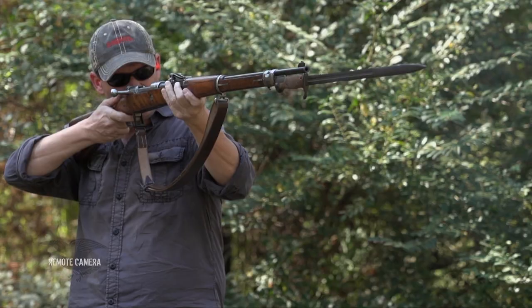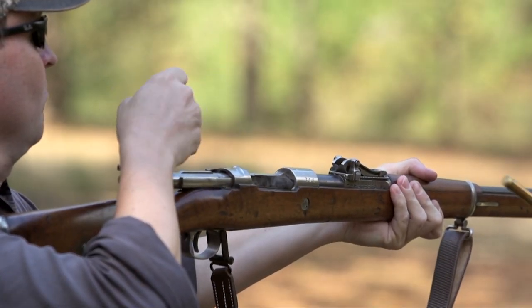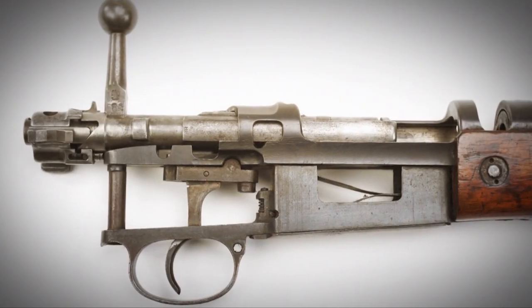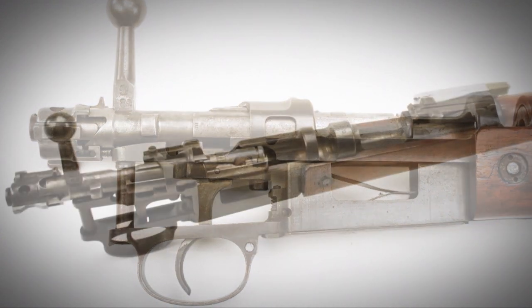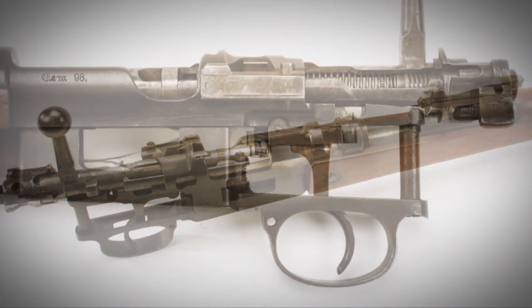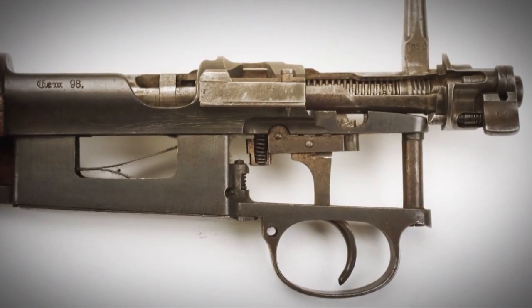The Mauser Model 98, or Gewehr 98, really is one of the most important bolt-action military rifles of all time. It was strong, it was reliable, and it was safe. As with some other military small-arms designers who became famous for infantry rifles, Paul Mauser cut his teeth on artillery, and his sense of solid breeching, solid lock-up, and a very simple yet robust mechanism affected his design for the Model 98.